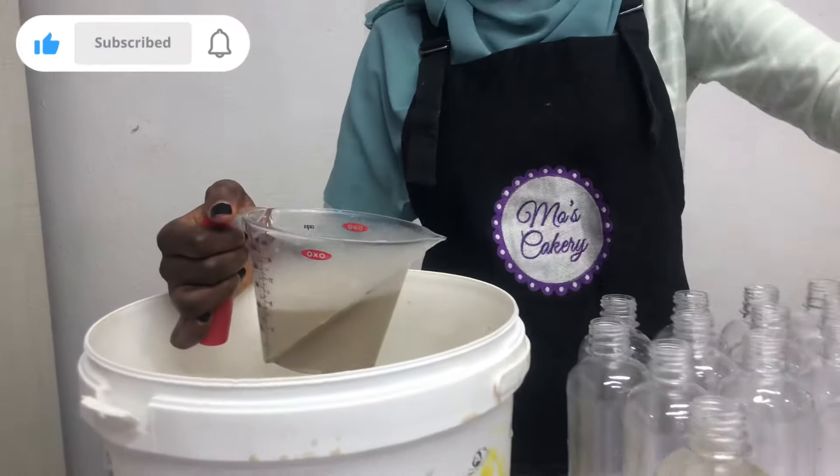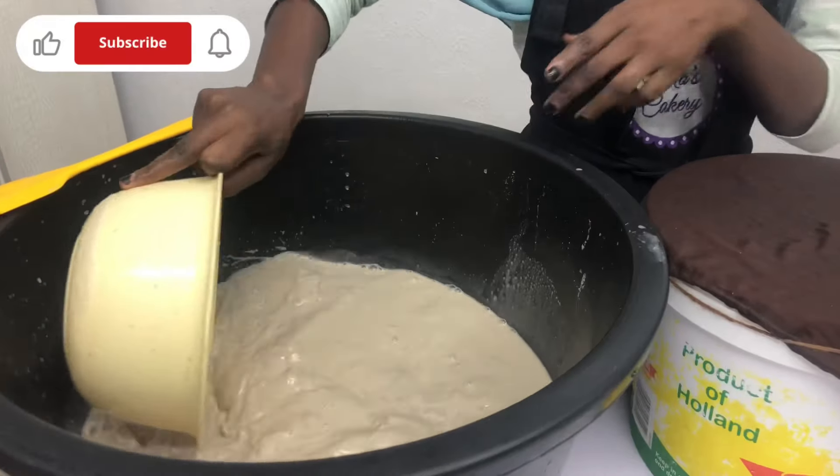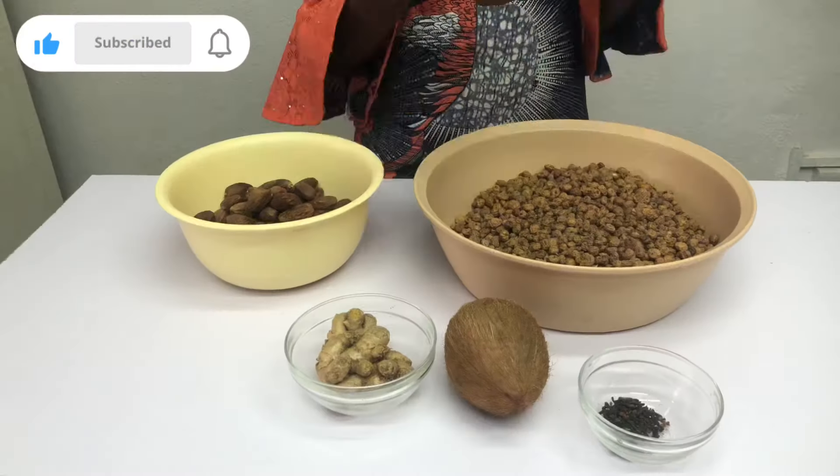I'm also going to be sharing with you how you can prevent your tiger nut from fermenting during production and after production.